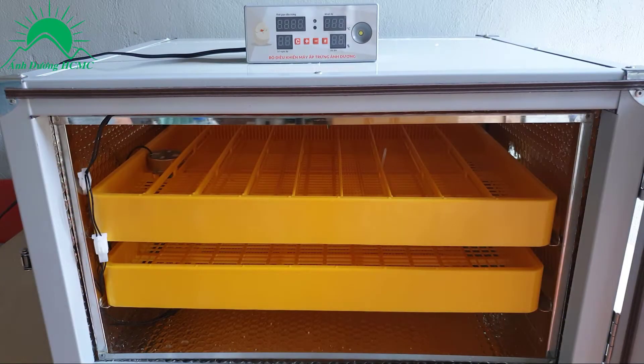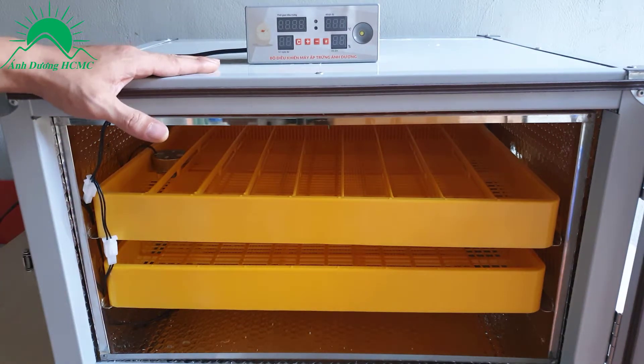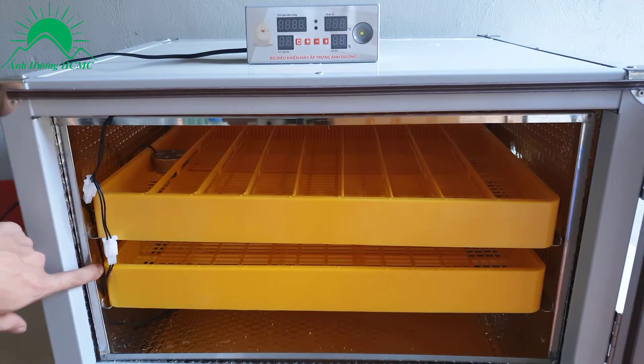Máy ấp trứng cao cấp của anh Dương, E500. Đây là toàn bộ vết cấu máy. Vỏ máy tôn xốp 3 lớp. Khung thép sơn tĩnh điện. Khung bên trong đỡ khay bằng inox hết.